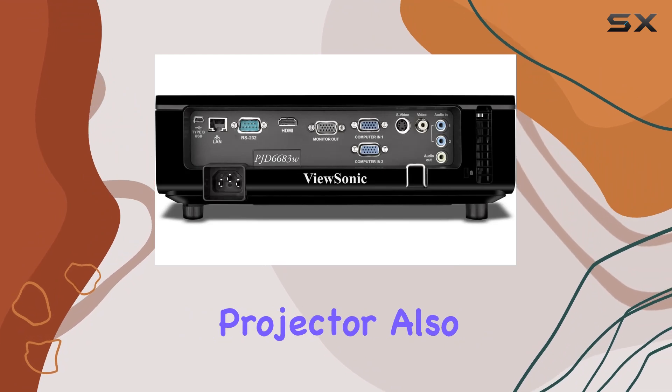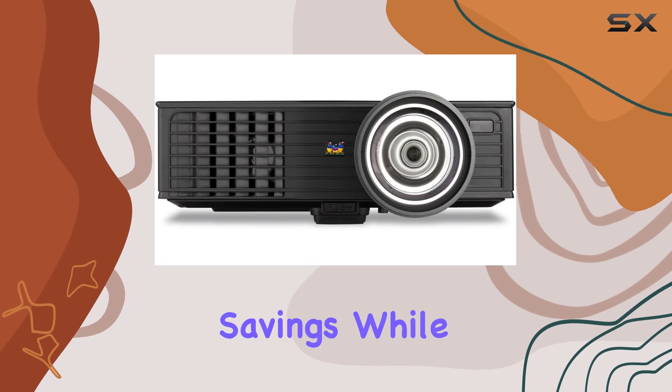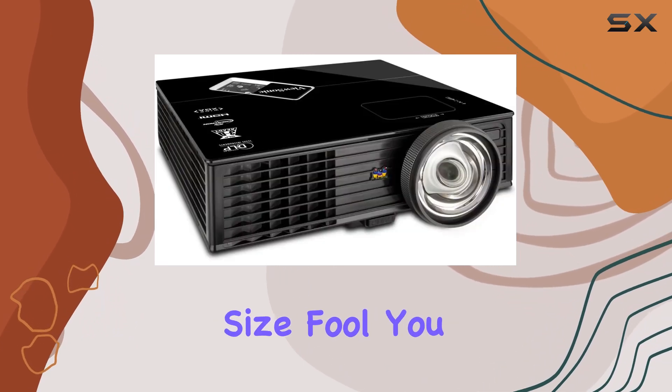This projector also incorporates dynamic eco-technology, allowing for up to 70% energy savings while maintaining control over audience focus. Don't let its compact size fool you.